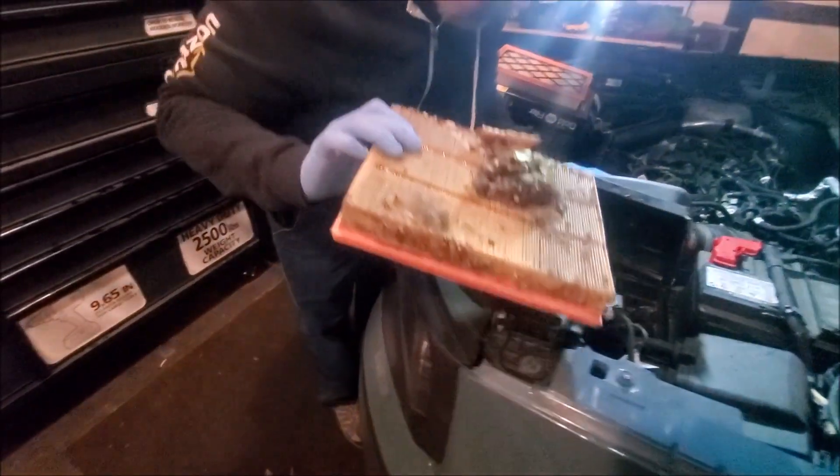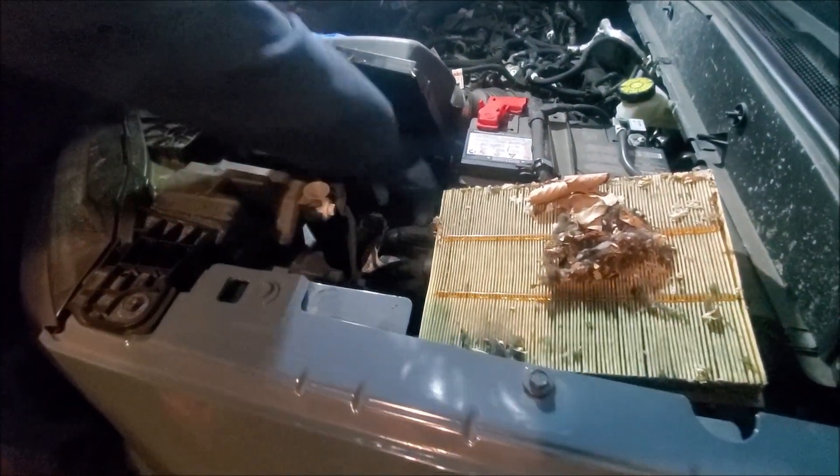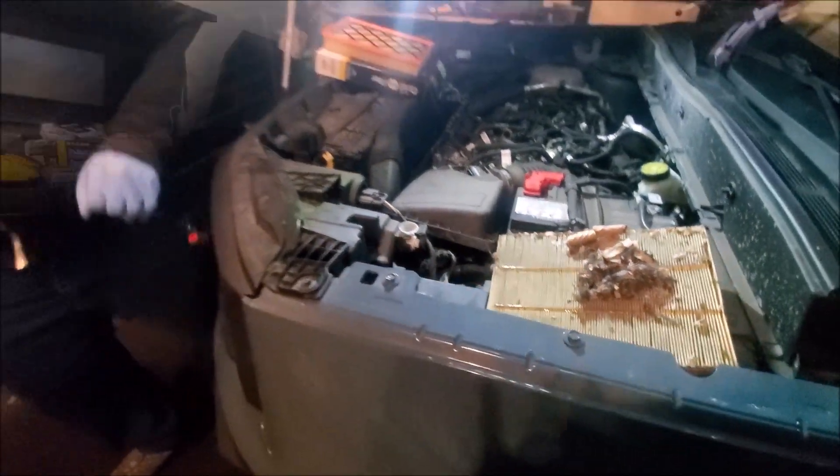We've got about 30,000 miles on it, so you can kind of see how dirty and messy that has gotten. What we're going to do is grab the vacuum real quick to vacuum out that compartment, so stay tuned.